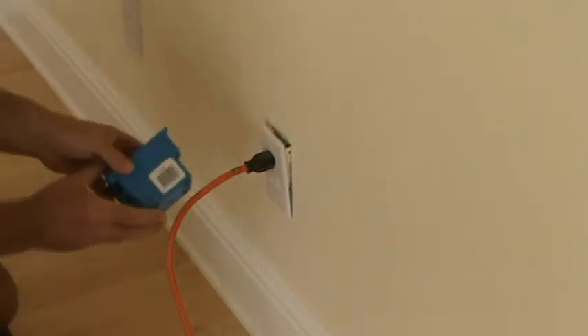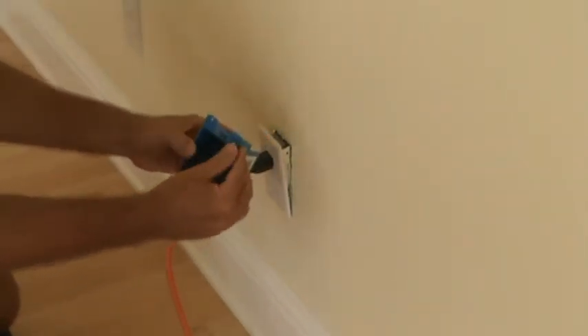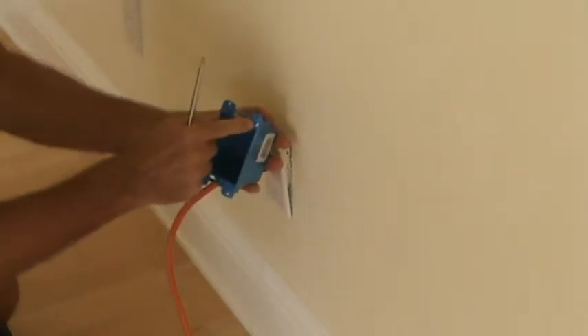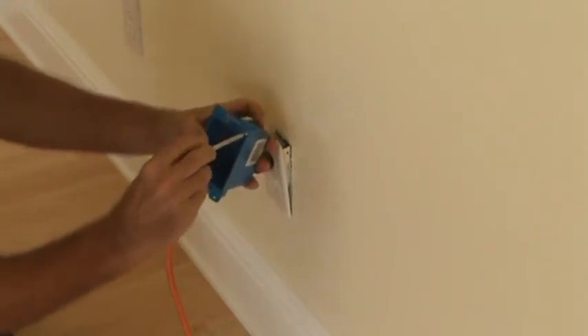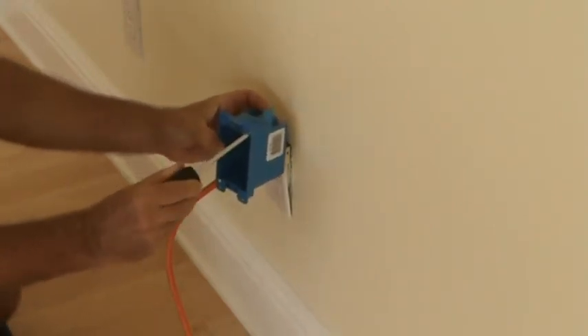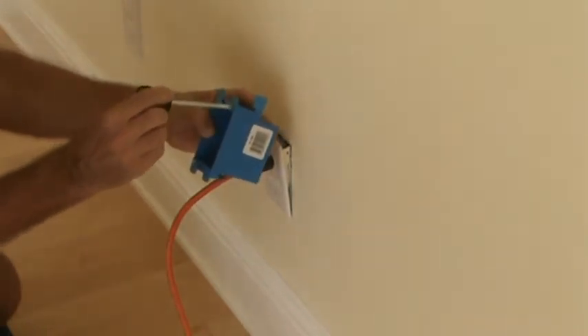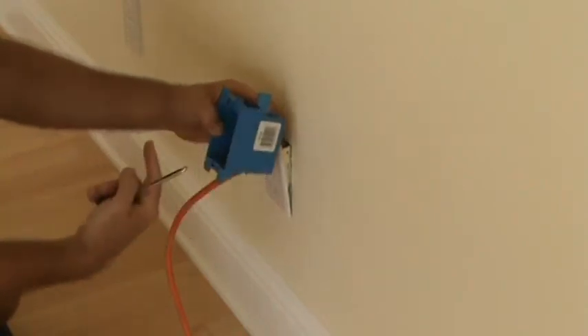This box is a cut-in box, just like this one here. When you tighten up the cut-in box, you've got a screw here and one down here. When you tighten it up, this flap goes up in the back.